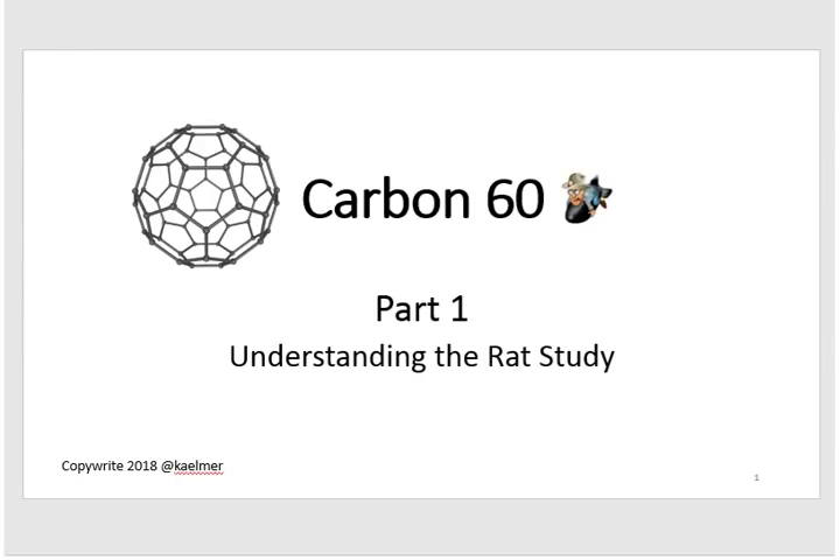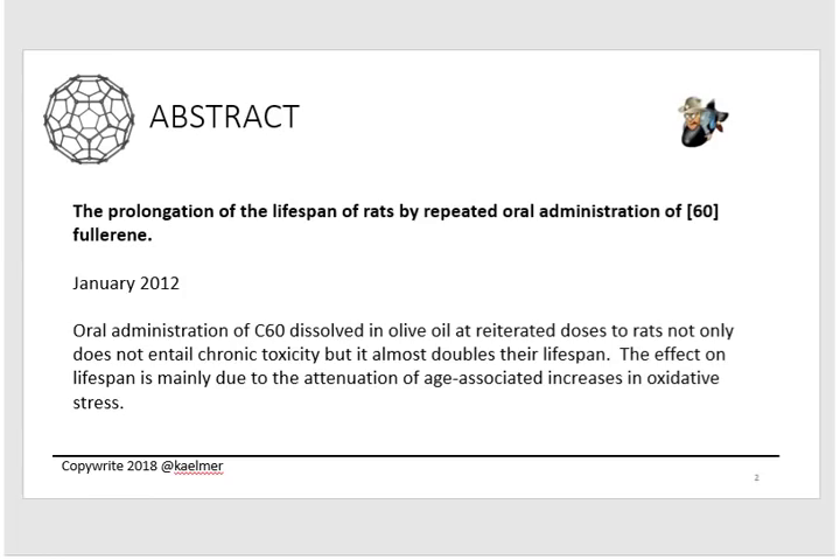I broke it out into a three-video series. Part one is understanding the rat study — that's this video. I think it's really important to understand this study because it's where this all began; this is the study that showed you can extend life using C60 if you're a rat. Part two covers understanding dosages, and part three will be how to make your own C60 oil, which a lot of people are doing with great results.